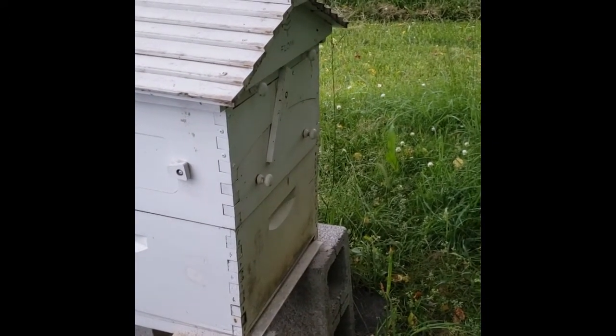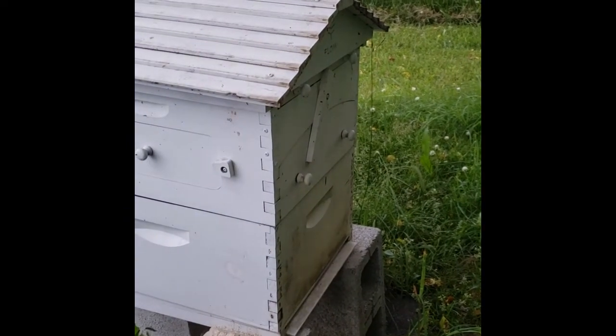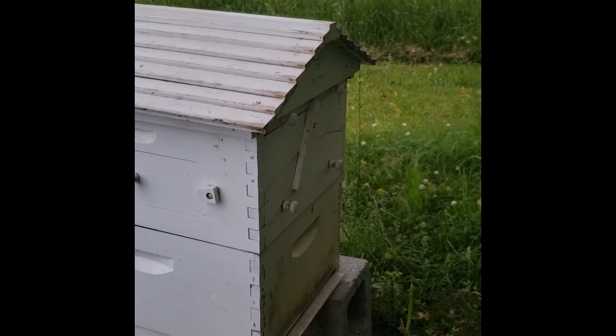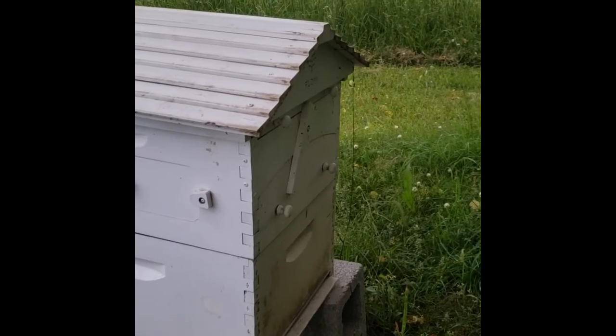So Saturday I'm going to be out here for the Flow Hive harvesting honey — I believe it's ready. Then we're going to see how long it takes for the bees to fill up those combs again, and I'll have more of an explanation on Saturday for you about what's going on with that.